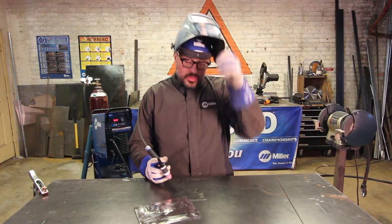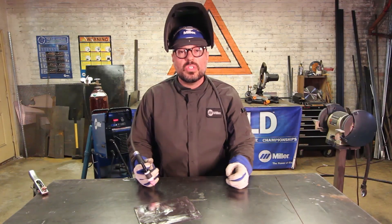So those are the rules, recommendations, and personal preferences for TIG welding.